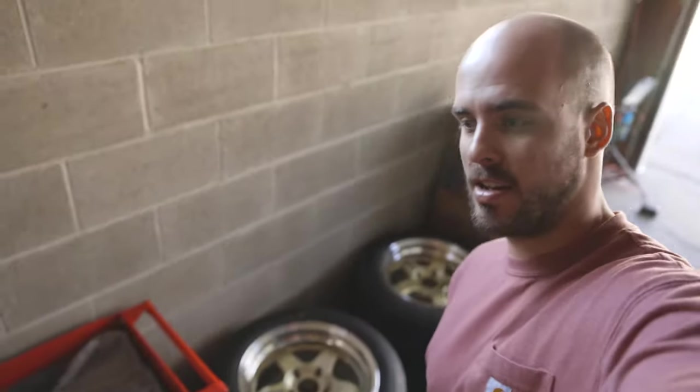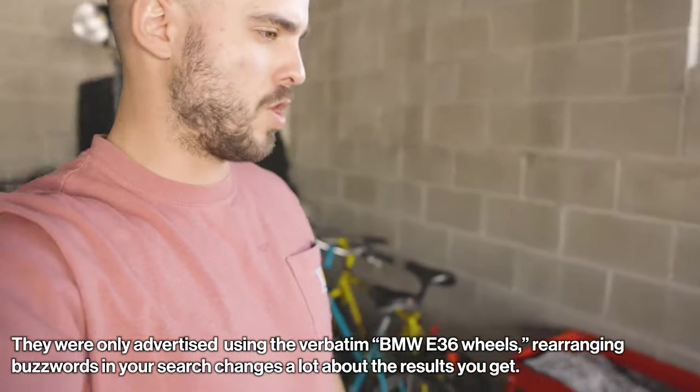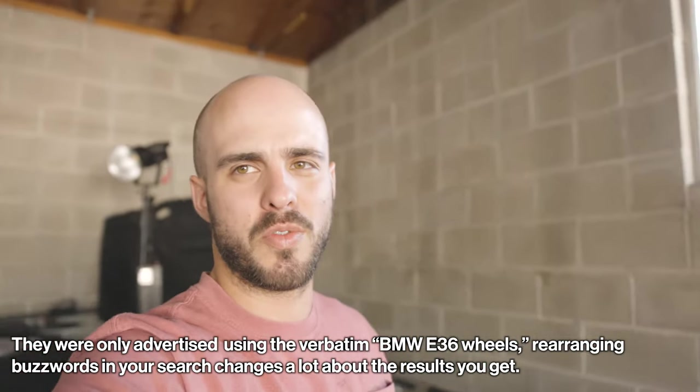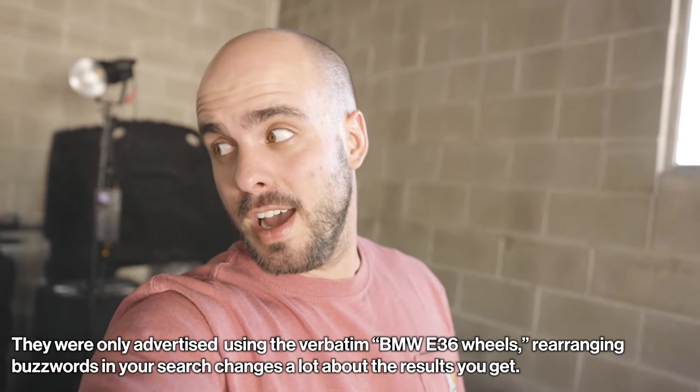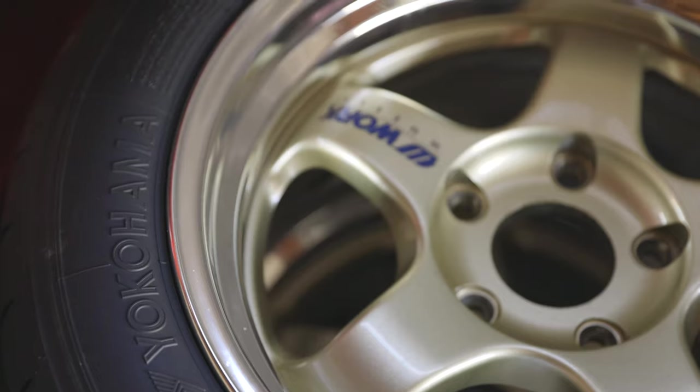I found these online from a dude that goes by heavyweight wheels. 5x108 — I started to think they're E36 fitment, but they're 16s, which maybe that's why they went under the radar. They were for sale for like eight months on eBay and on his somewhat small Instagram. Maybe E36 guys don't really want 16s — I feel like everybody goes up to 17s, even though E36s that aren't M's can run 15s. They're pretty dang clean.